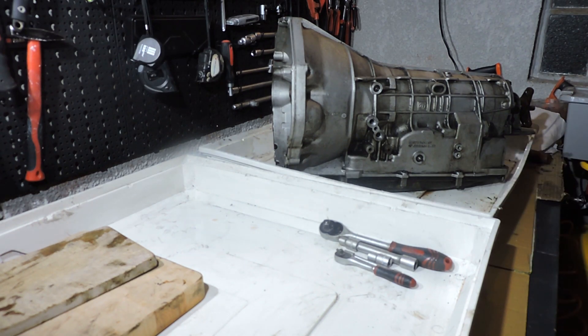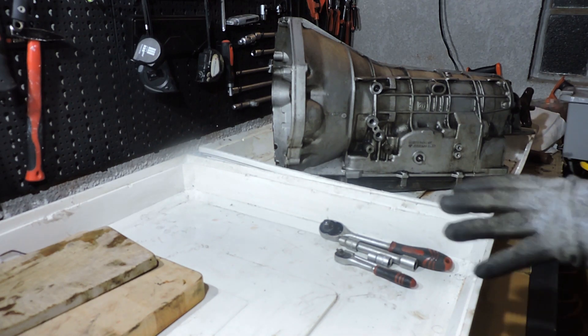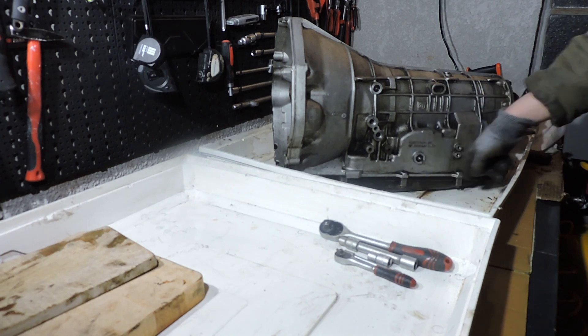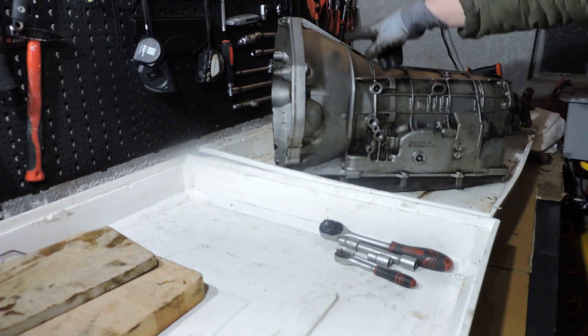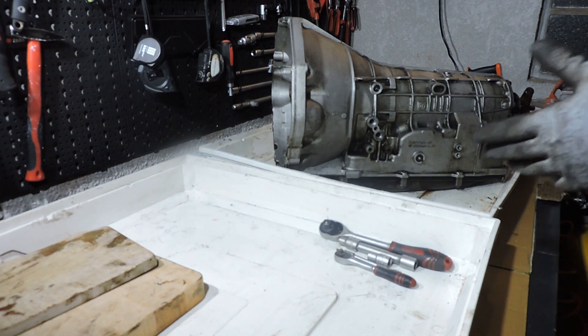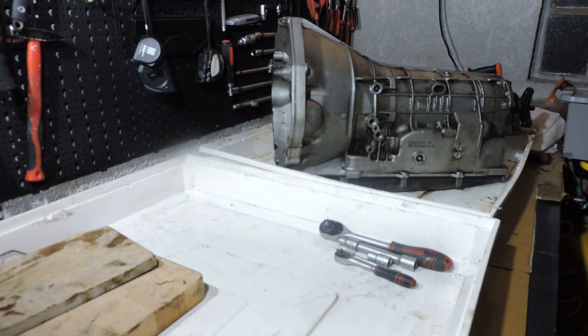Before we get started, make sure you have those tools. I have my gloves ready because it's going to get a bit oily. I've already taken the torque tension off the bolts of the pan, tailpiece, and valve body, so I can dismantle this gearbox pretty quickly. You may need more time to carefully take those bolts apart, but I hope I can help you get this box apart and inspect it.